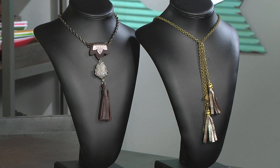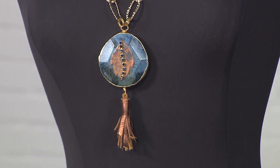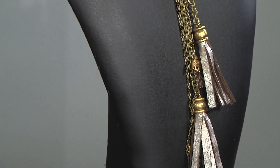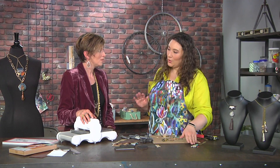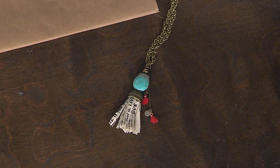You brought some awesome tassels here, and the thing that amazed me is that we're actually going to make the tassels from the beginning — the bail and all — out of leather. Total package. Which is really cool. I love this one made with canvas, that's totally up my alley. All sorts of fun stuff, so how are we going to get started?